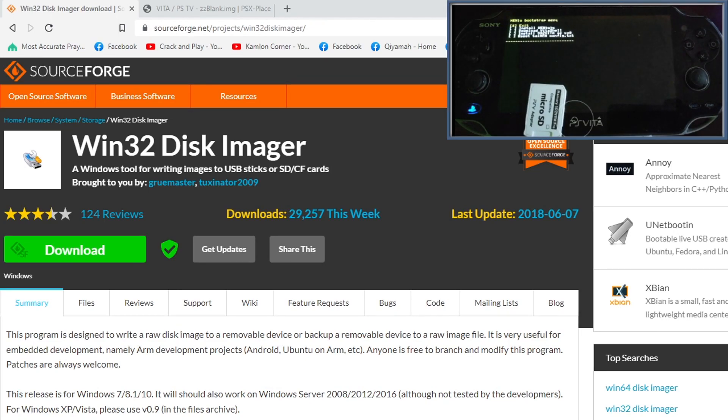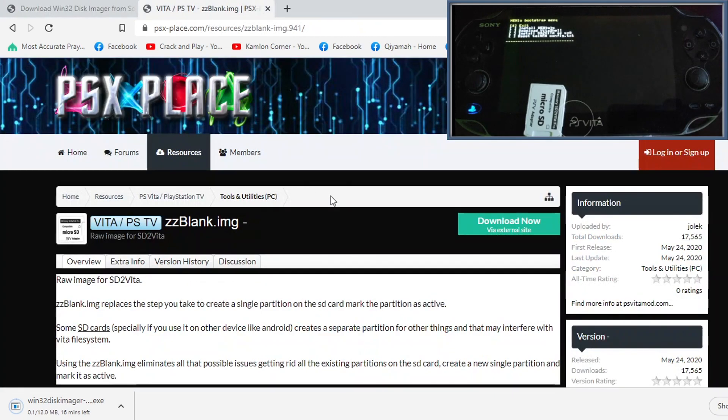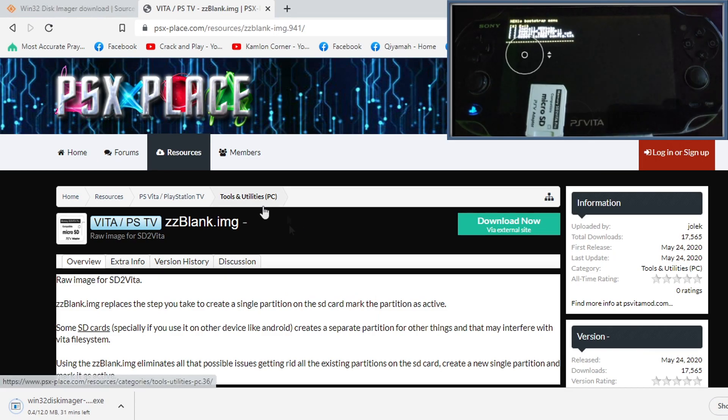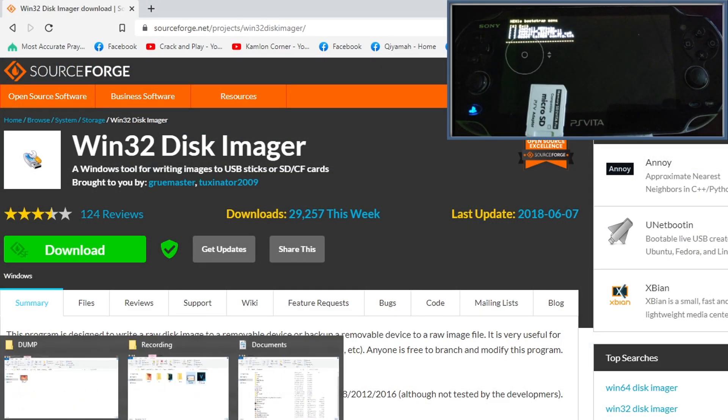On your PC you need two files — links are provided in the description. First is Win32 Disk Imager: click the provided link and download the file, then run the executable and install the application. Next you need the ZZ blank image, which is the raw image for SD2Vita — open the description link and click to download that file.